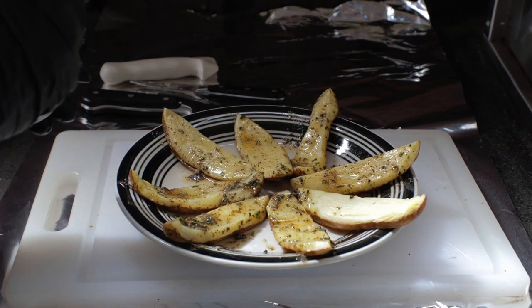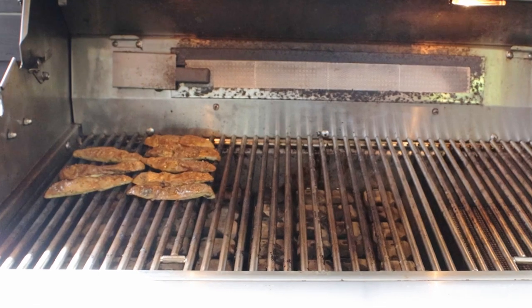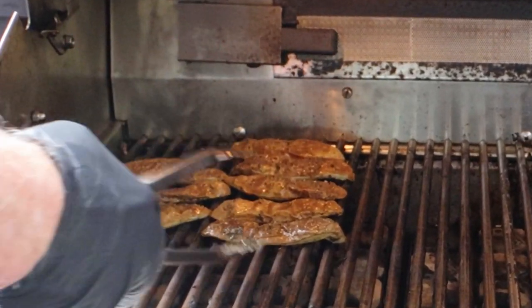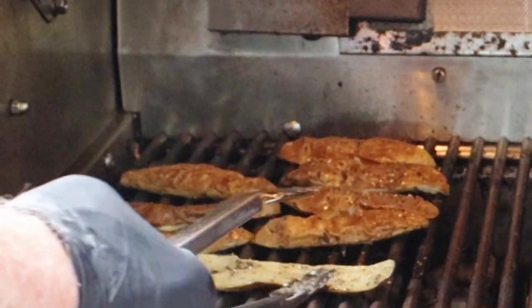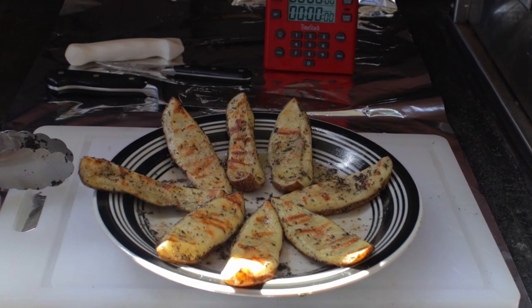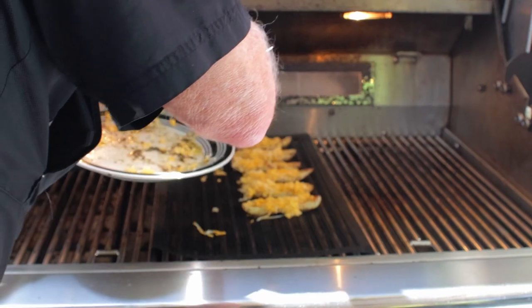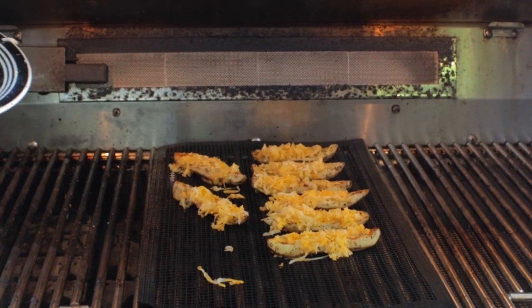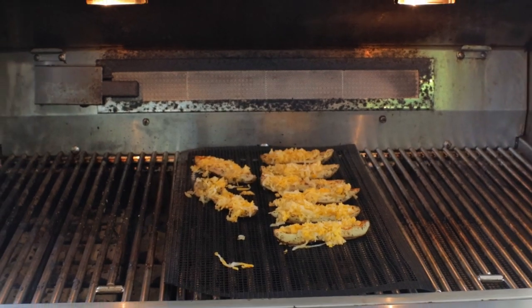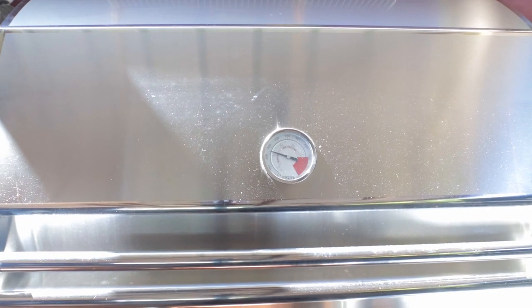Take them out of the microwave and brush both sides with that compound butter we just made. We want to grill skin side up on the direct heat part for at least two to three minutes until they're lightly browned — you can see mine all have some nice grill marks. Take them out and top with your favorite cheese. I put a grill mat into my grill to make sure the cheese doesn't fall inside, and use the indirect heat part. Shut the grill lid and get the cheese melted down — maybe two or three minutes or so.